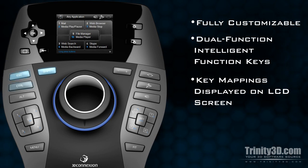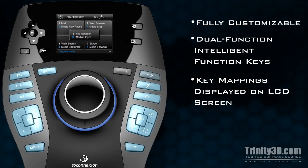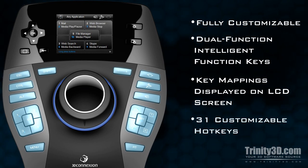Every button, with the exception of the LCD buttons, can be fully customized from the button configuration tab, for a total of 31 customizable hotkeys, affording users complete control of their workflow.